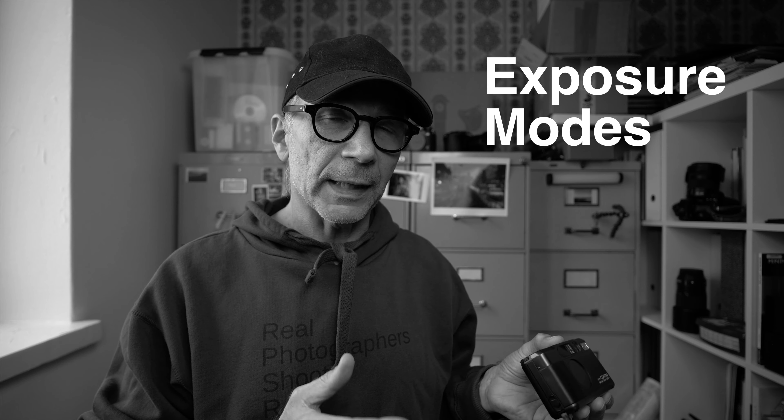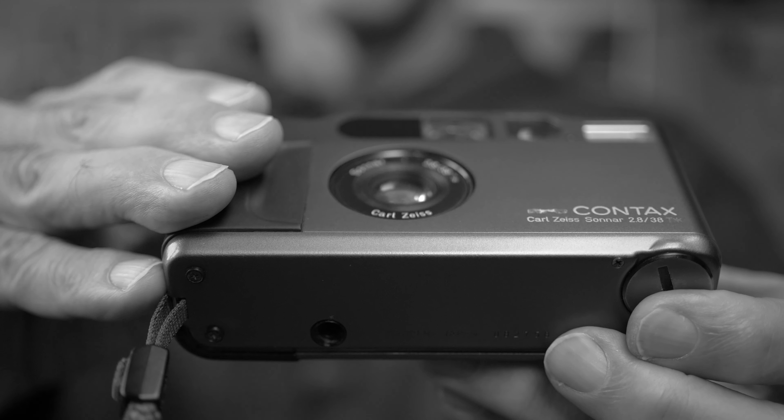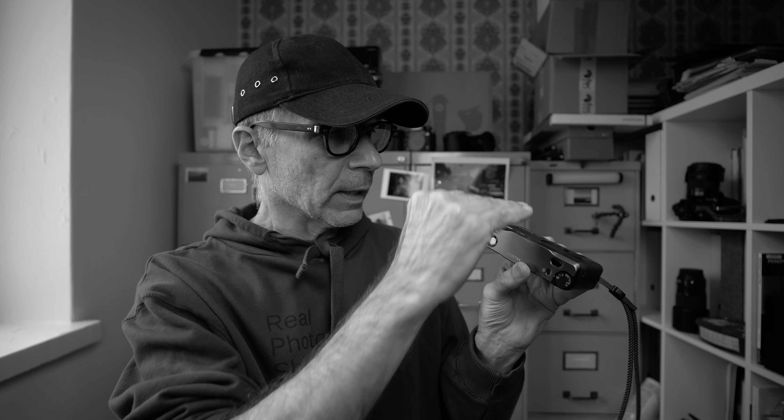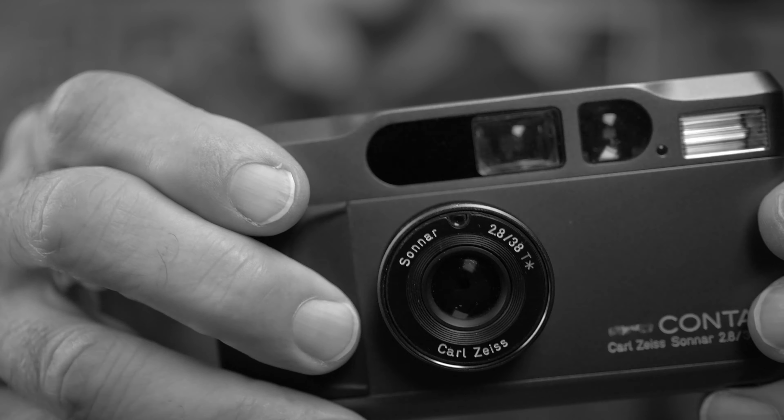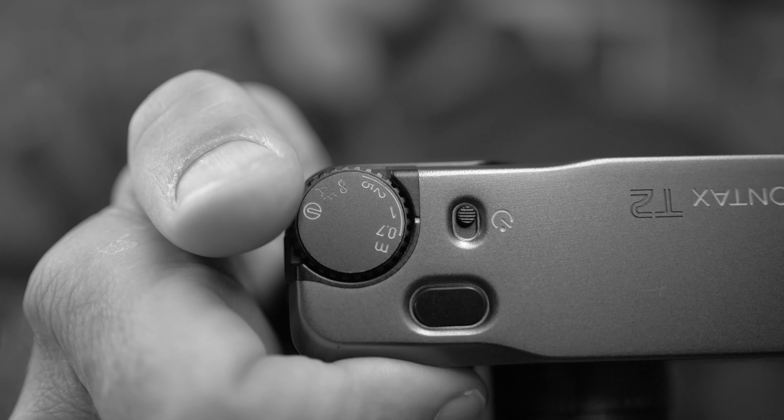The aperture modes are either fully automatic P mode or aperture priority, and there's also a flash that only works in fully automatic P mode. The lens is a retracting type — it goes into the camera when the power is off, and extends when you turn it on. The power switch is on the focus dial, where you can choose either autofocus or set the focusing distance manually. I think the focusing system on this camera is really, really well executed.